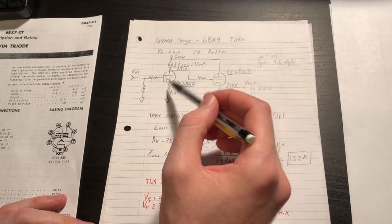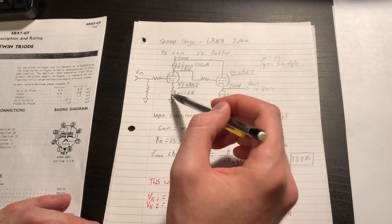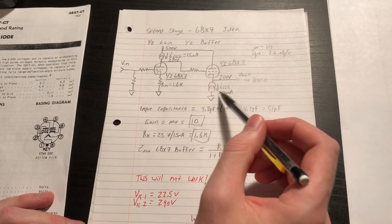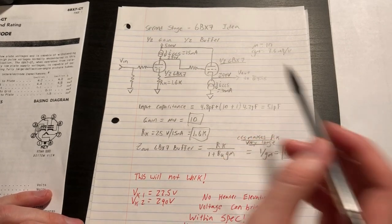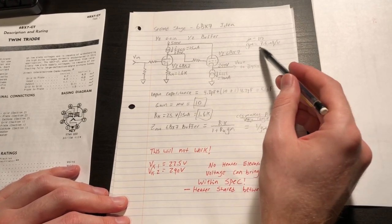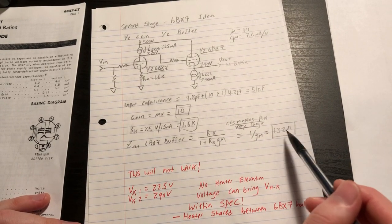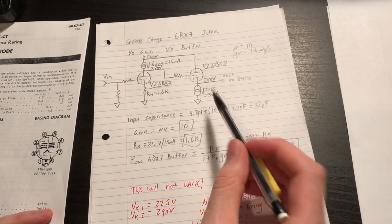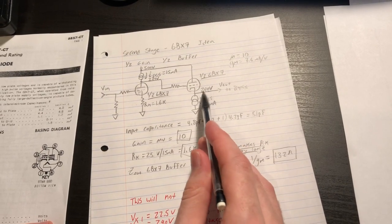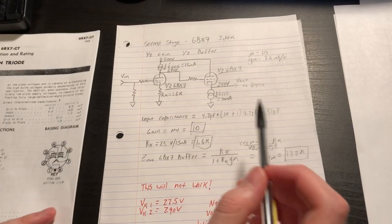The constant current source will not only give us the mu of 10 but also linearize this stage, giving very good linearity since we need as much signal swing as we can get. The other half of the 6BX7 can be configured as a cathode follower using a constant current source to drive our 845s. The 6BX7 fits both requirements: gain of 10, high transconductance for low output impedance — approximately 132 ohms to our 845s — and it can handle high currents. I'm thinking of running the cathode follower at 30 milliamps to meet slew rate requirements and potentially handle 845 grid current on transients.